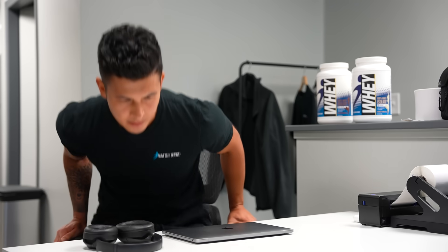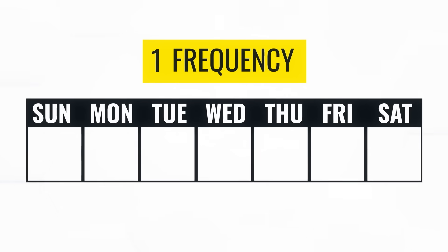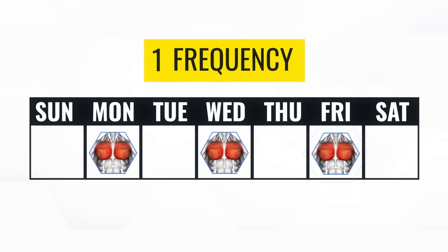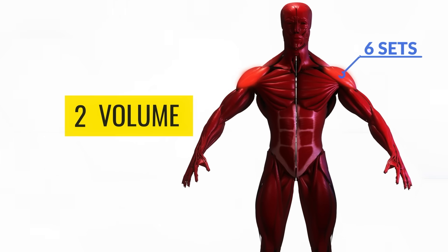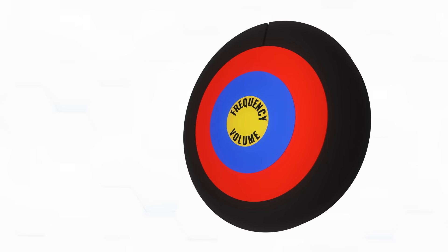To calculate the score, I teamed up with PhD researcher Eric Trexler. Together, we used the latest research to build a predictive growth equation focused on two key factors: frequency — how often each muscle gets trained per week — and volume, the number of sets each muscle is worked with. The best workout split will strike the perfect balance of both.